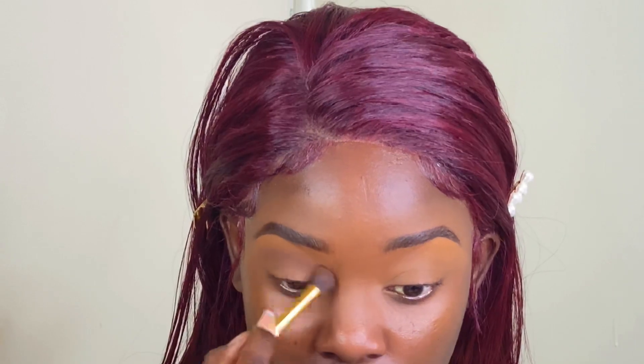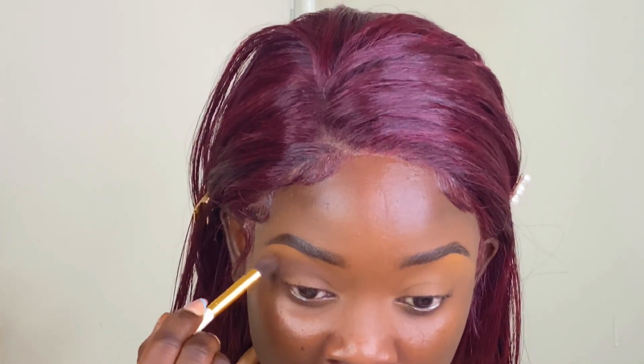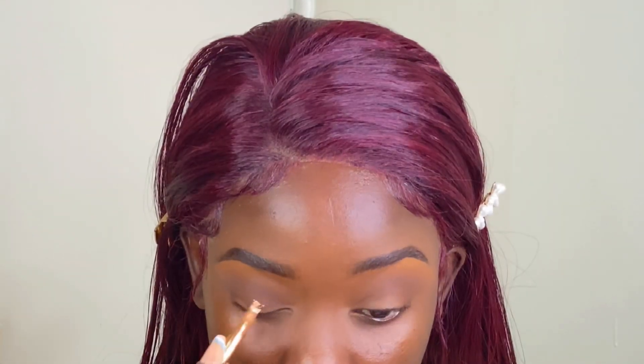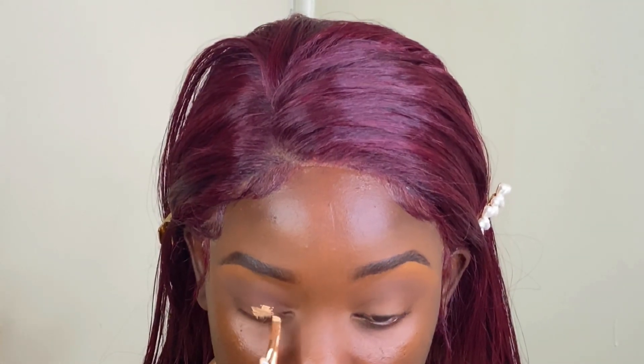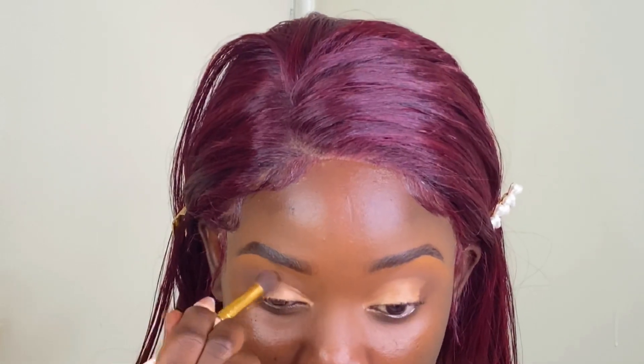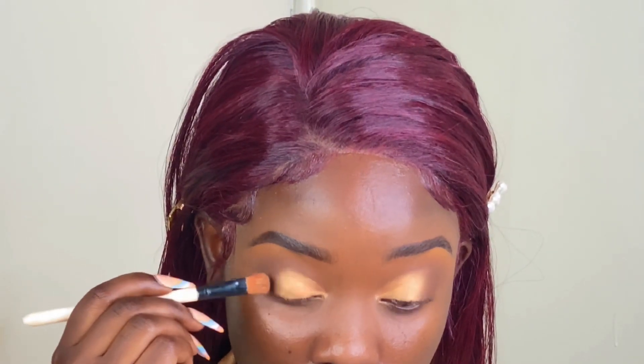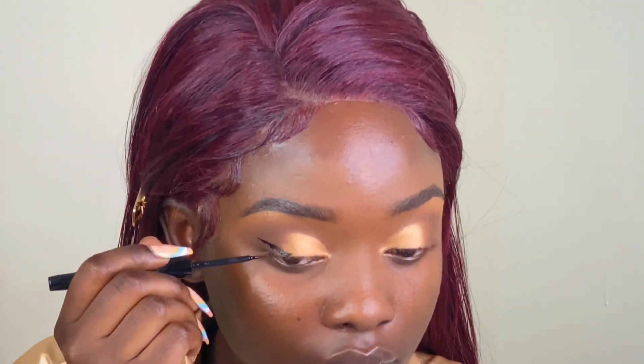Let's get to our eye makeup. Because we are going for the nude makeup look, I like to go in with a dark brown shade around my crease area. Then after that I'm going to cut my crease — I use an eyeshadow primer to cut my crease, and it's from Makeup Tools Kenya; you can check them out on IG. After cutting my crease, I tried to blend in the lines with the brown shade so that it doesn't look like a harsh cut crease.